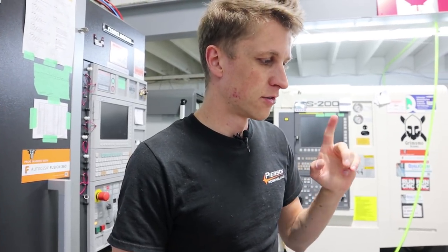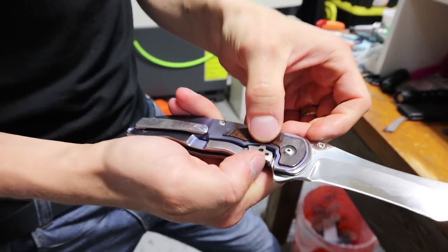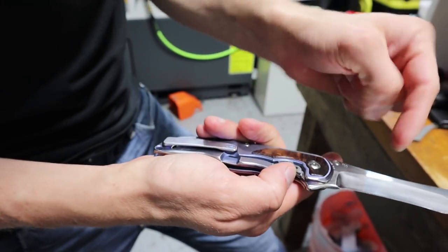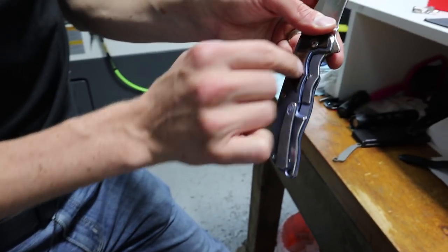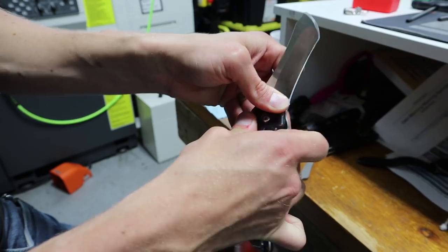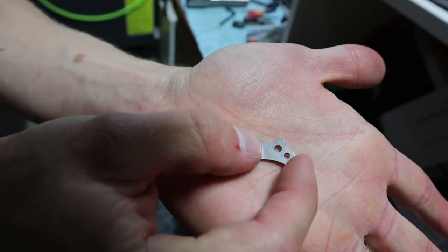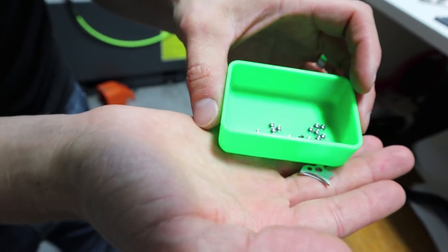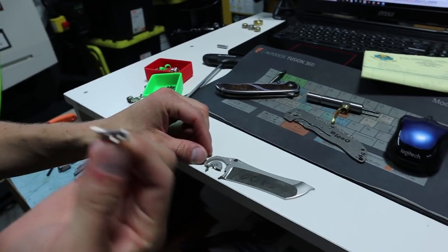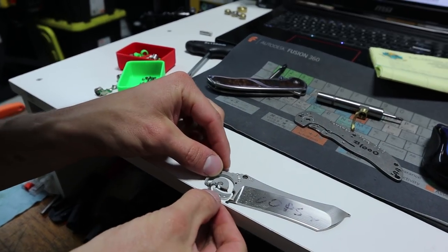The lock bar insert applies a hardened stainless steel insert into the handle, so you have a stainless-on-stainless locking interface. This one also has a little nub which will kind of remove the need for our lock bar stabilizer. I made my first one — just finished it yesterday — and for the first attempt I'm super happy with how it turned out.